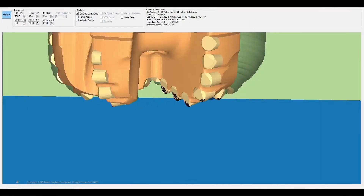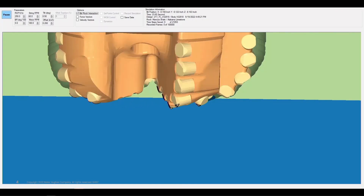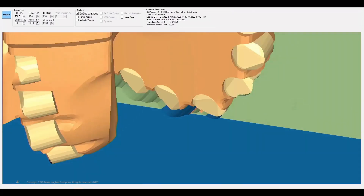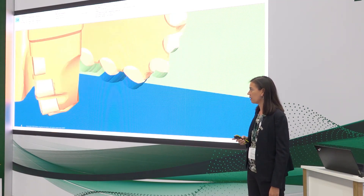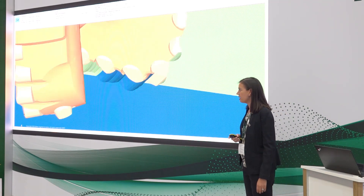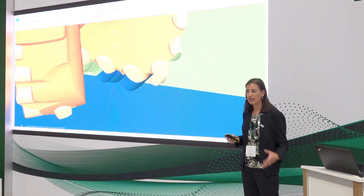Once that's done, we take those cutters and put them into an actual drill bit, then model how that cutting structure comes together with the entire drill bit in a potential application. This is a look at drilling from one formation to another, and we can see the loads acting upon those cutters as it cuts away the rock, the grooves created from the cutters extracting rock, and how the entire cutting structure works together. We can mix and match these cutters to really dial in the performance we're looking to achieve.